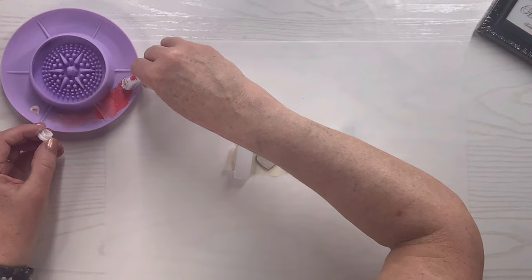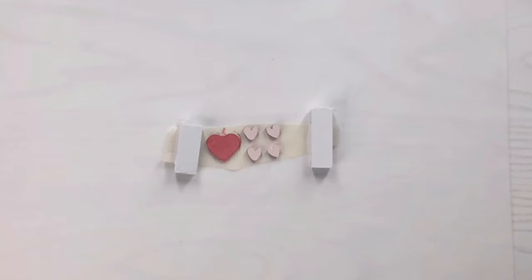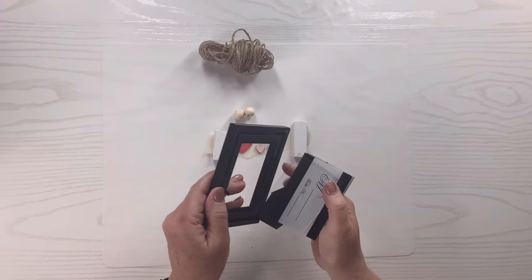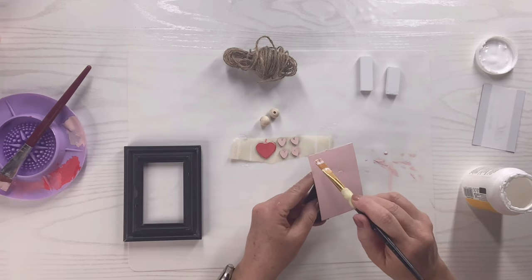I'm going to take a piece of tape and put all these little pieces on it so they don't move around while I paint. I'll paint the bigger heart red, the smaller hearts in pink acrylic paint, and the Jenga blocks in white. Then I'll take the little frame apart and paint the backing in pink. I won't worry about those two little screws since they'll be covered. Once dry, I'll add Mod Podge over the top.